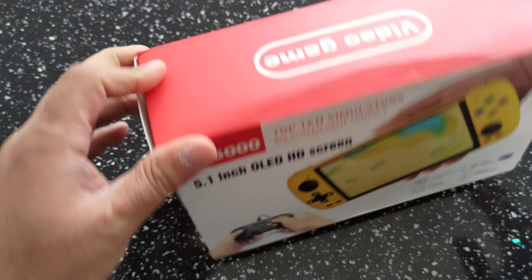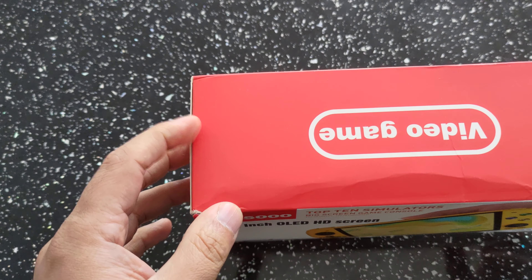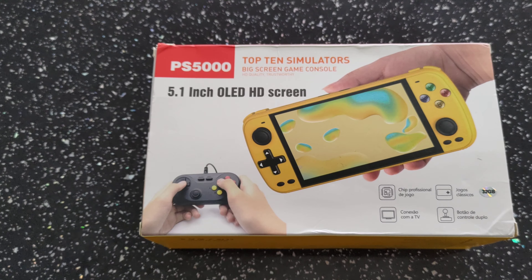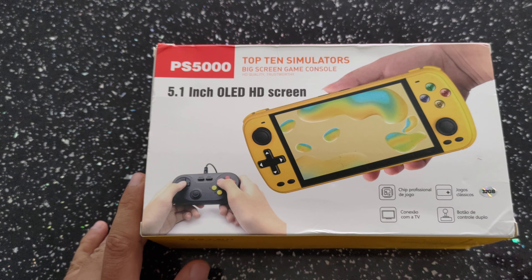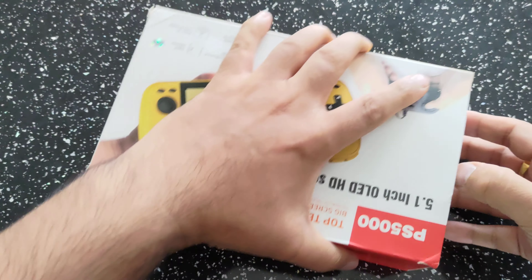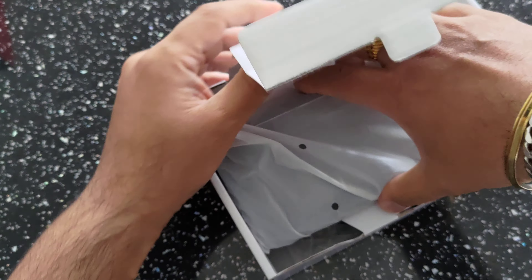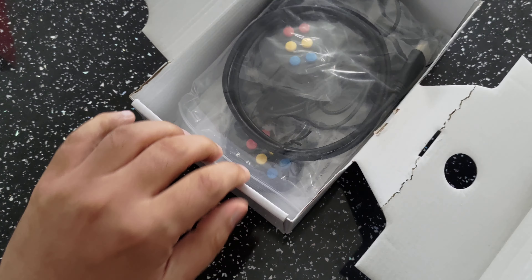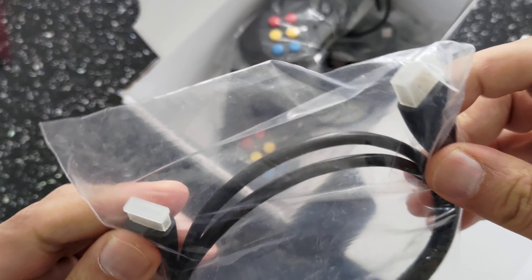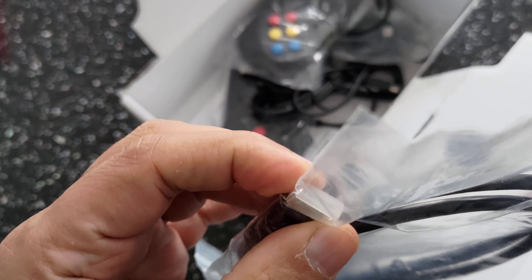Let's take a quick look around the box — nothing too spectacular. It's got the device on there, and you actually get controllers in the box. There's some specs info in Spanish and a straightforward spec list showing the SoC, RAM (which is listed wrong on the box), flash memory, and resolution. These are all the colors it comes in: yellow, black — which is the one we're unboxing — and a Switch-type color.